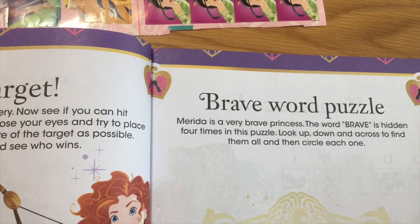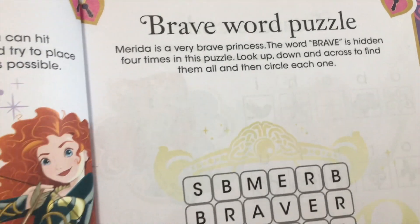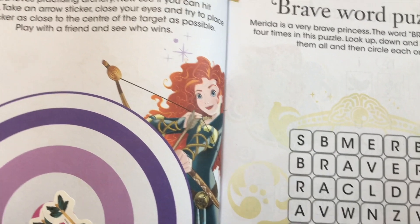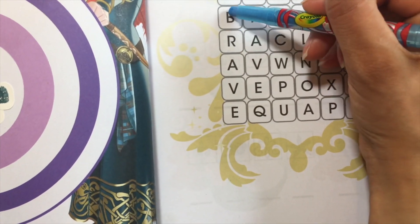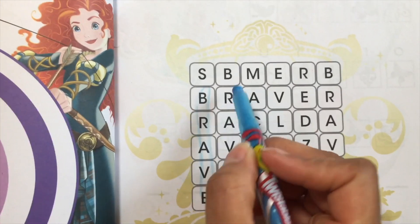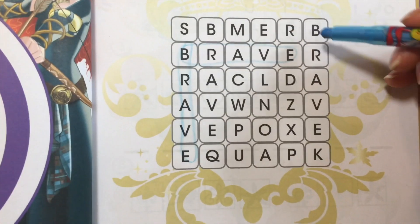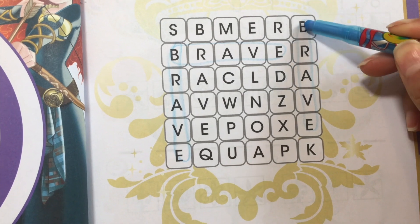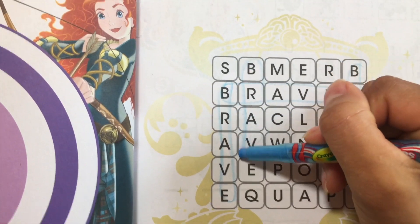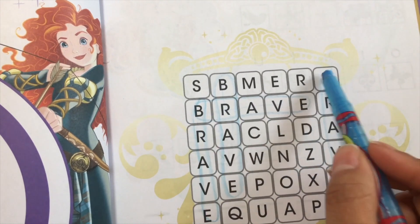Merida is a very brave princess. The word brave is hidden four times in this puzzle. Look up, down, and across to find them all, and then circle each one. Let's look for the word brave. I see one — it goes this way, it goes downwards. And then it goes across. And then we got another one that goes down. And there's one more here — it says brave. I think we got all four. One, two, three, four. We did it!